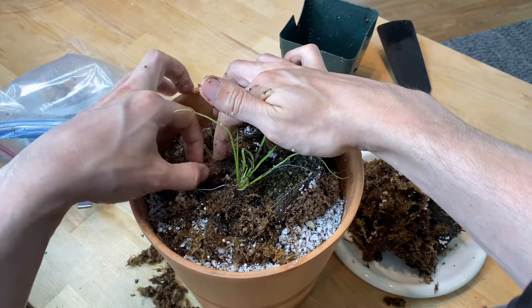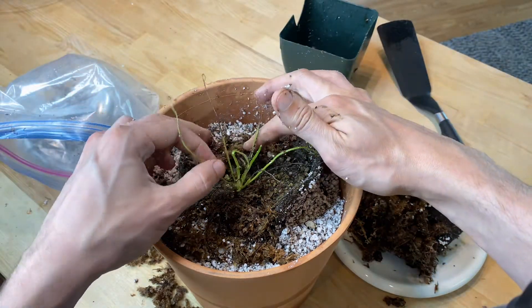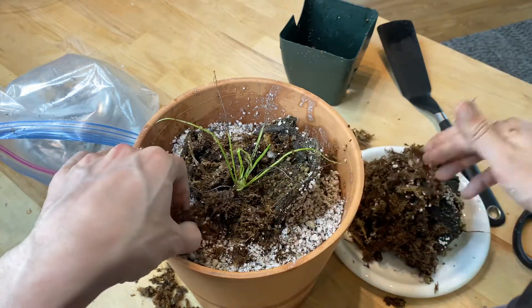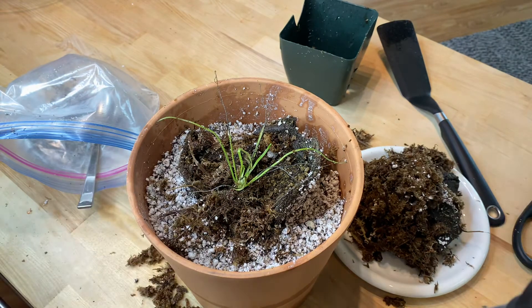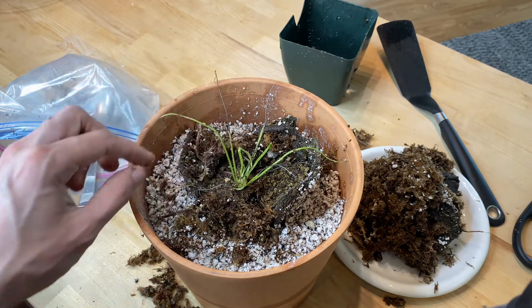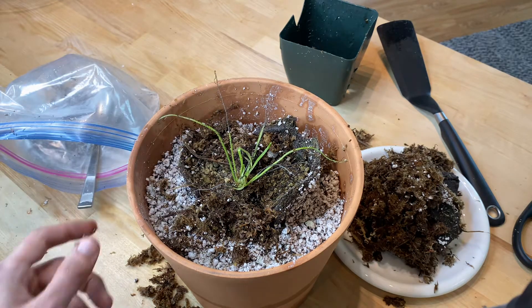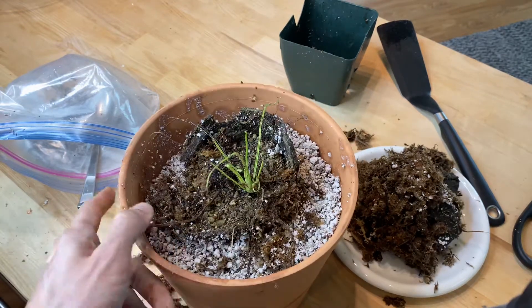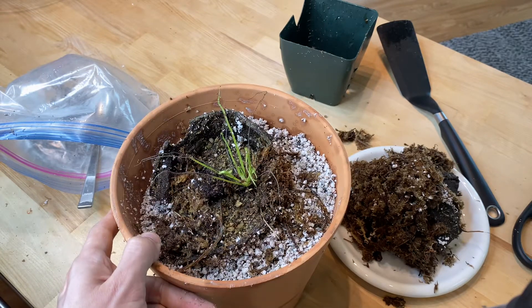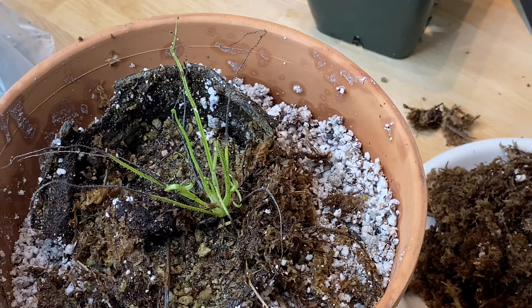I'll call California Carnivores and ask if I need to remove the rest of the moss all the way down to the substrate they sent it in. It's not the prettiest looking thing right now, but I am very excited for when this wakes up — there's a lot of new growth on here. I hope I didn't disturb it too much. I hope this helps someone. Maybe you got one and weren't sure what to do, just like I wasn't. Good luck with yours when you receive them. Thanks.